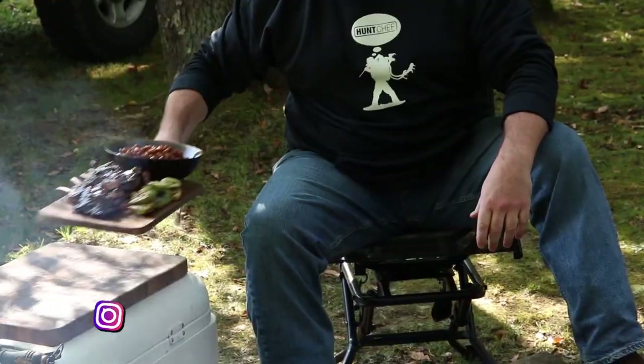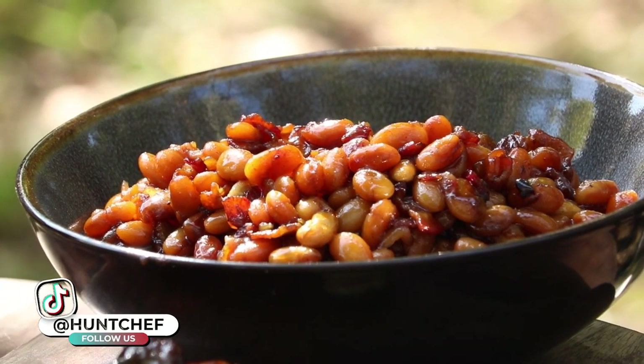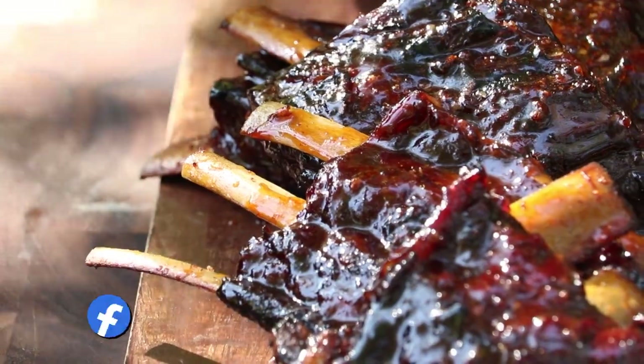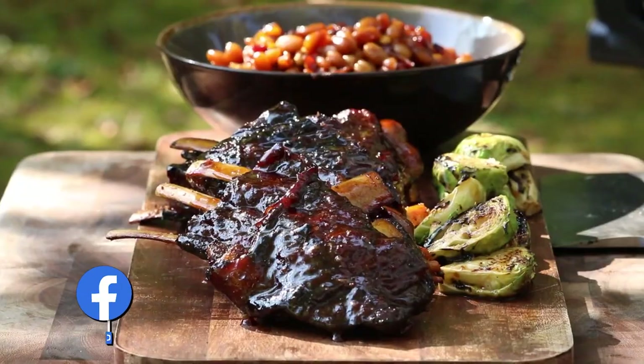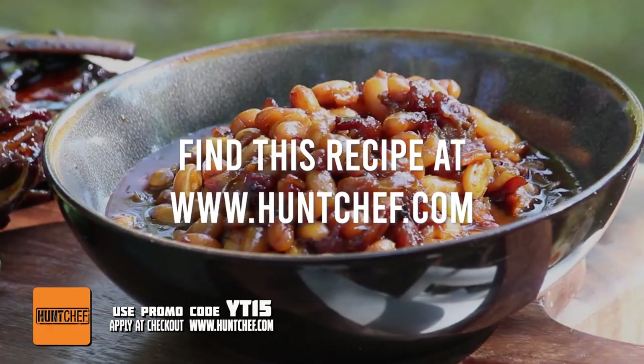I hope you've all enjoyed this campfire throwdown today with the venison ribs as much as we have, because I think we did ourselves proud here today, Hunt Chef Nation. These campfire beans, the orange charred Brussels sprouts, and these venison ribs all tacky with that whiskey glaze — this is a celebration of the harvest, bringing it all full circle. You're watching Hunt Chef on Mountaintop Outdoors, and remember: always eat what you kill. Thanks everybody.